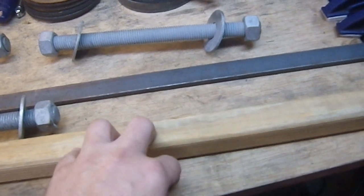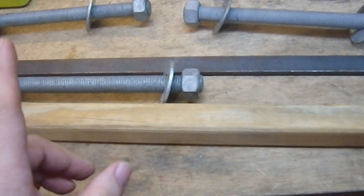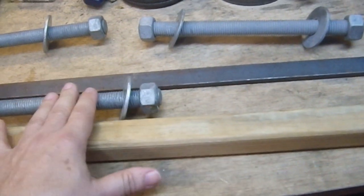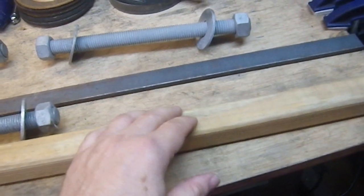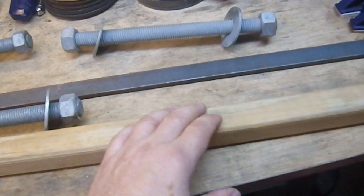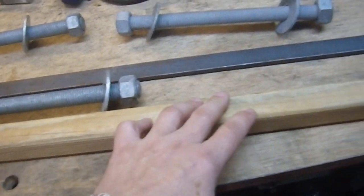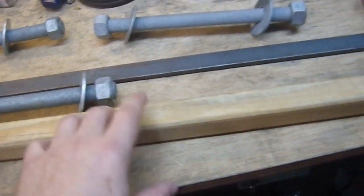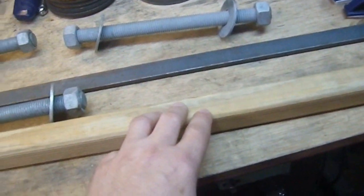Pretty much any angle you hit somebody with this is going to hurt. That will help reinforce the fact that I will be hogging out so much wood and making the wall thickness a little on the thin side. But I'm working with what I have. This is a post-apocalyptic theme — the idea being that you're scavenging things from the aftermath of the world ending and turning them into something else.